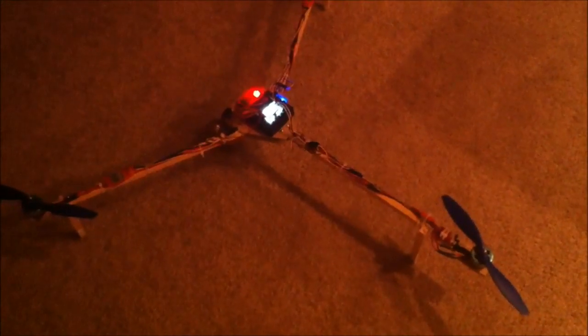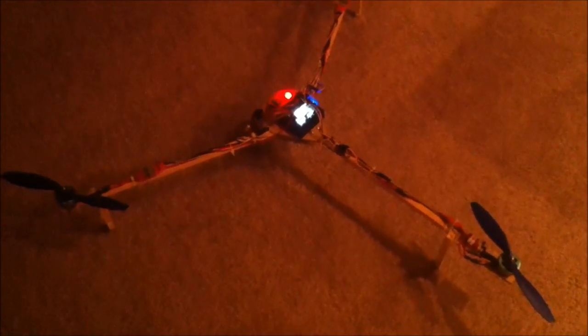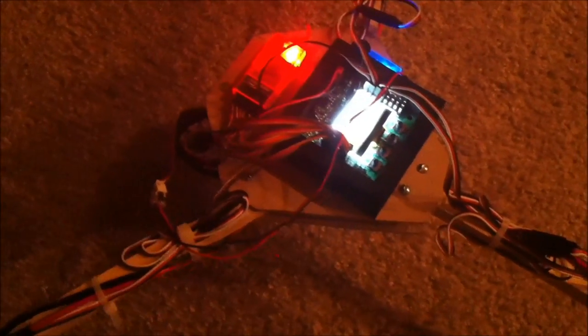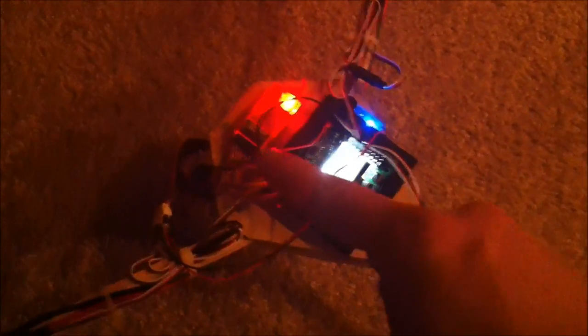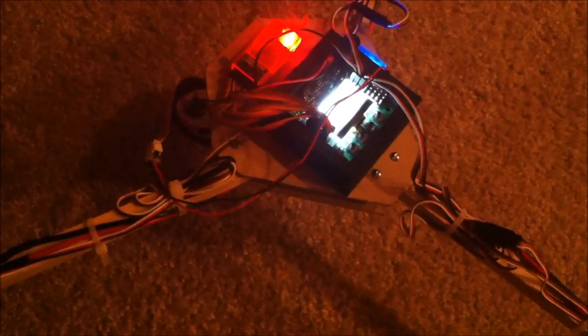That is my tricopter, designed mainly by David Vinsdal on rcexplore.se. I made the wood board pretty custom — it's kind of based off his coffin body concept. I didn't want to do all the detail in cutting out the shape that he has on some of his tricopters.